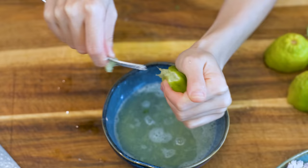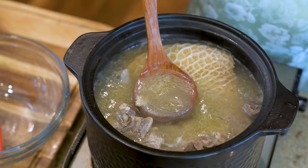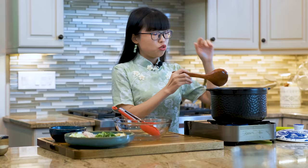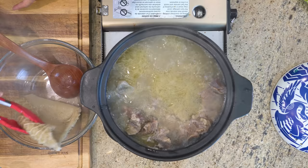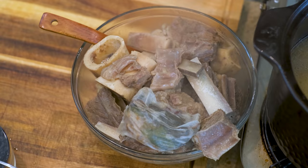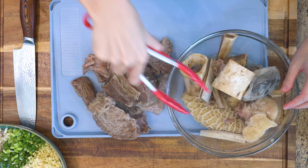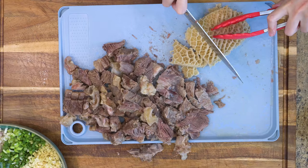The soup has been simmering for 2 hours now. The broth has become slightly milky white, which is just the way I like it. You could use an instant pot or a pressure cooker, but then the broth will be clear — it's your choice. Let's turn off the heat. Remove all the beef and leave the broth behind, then take the meat off the bones, which is really easy as it is so tender. The femur bone usually has some cartilage around the end joint — I like to eat those too. Be careful cutting the beef into bite-sized pieces, as it is very hot.